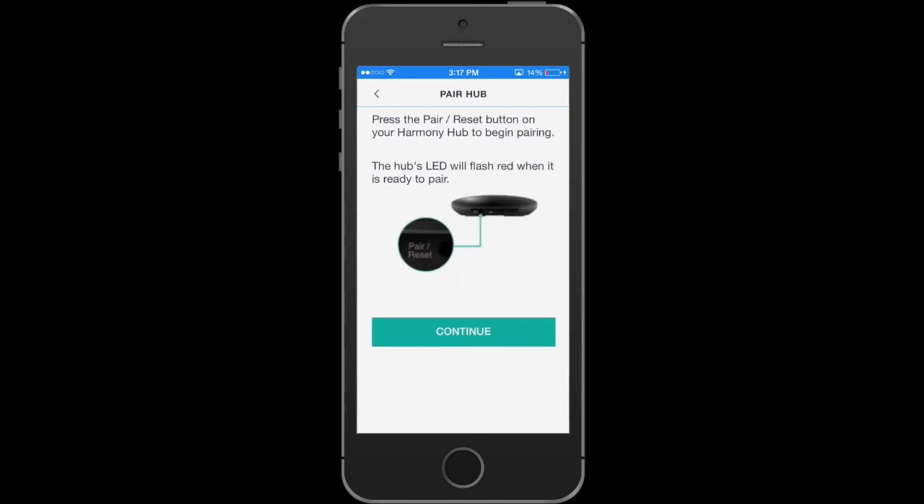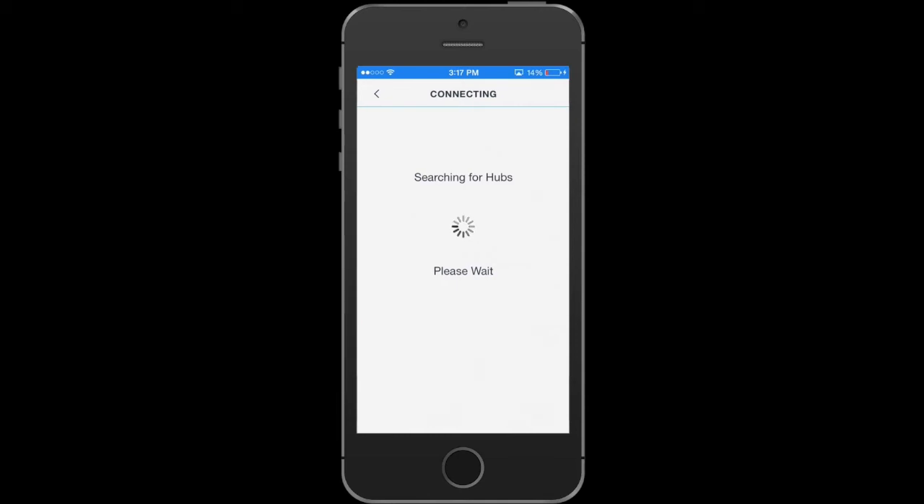It's going to ask you to hit the pairing button on the back of your hub. Go ahead and do that. Once you hit the pairing button, it's going to search for your hub — it may take a second. Once it finds it, it's going to ask you to enter in your Wi-Fi credentials.